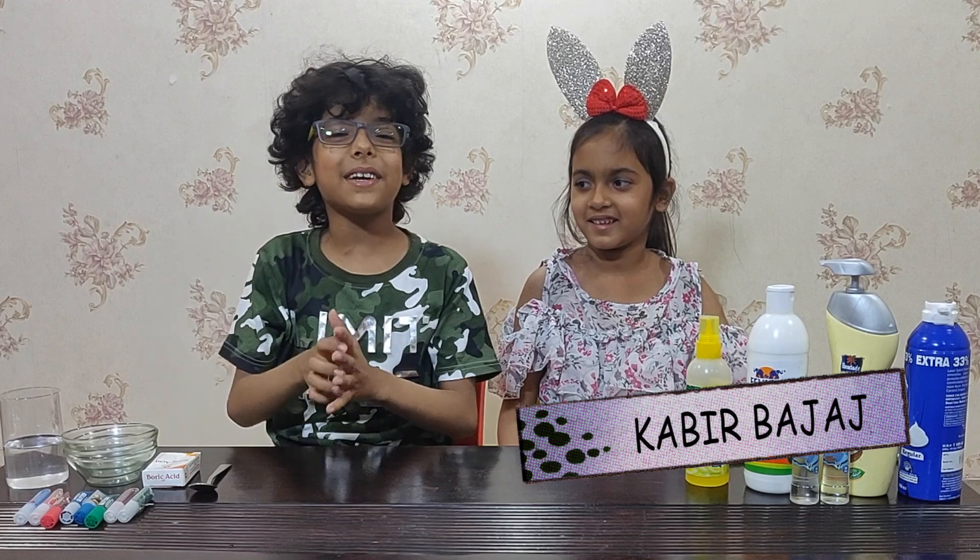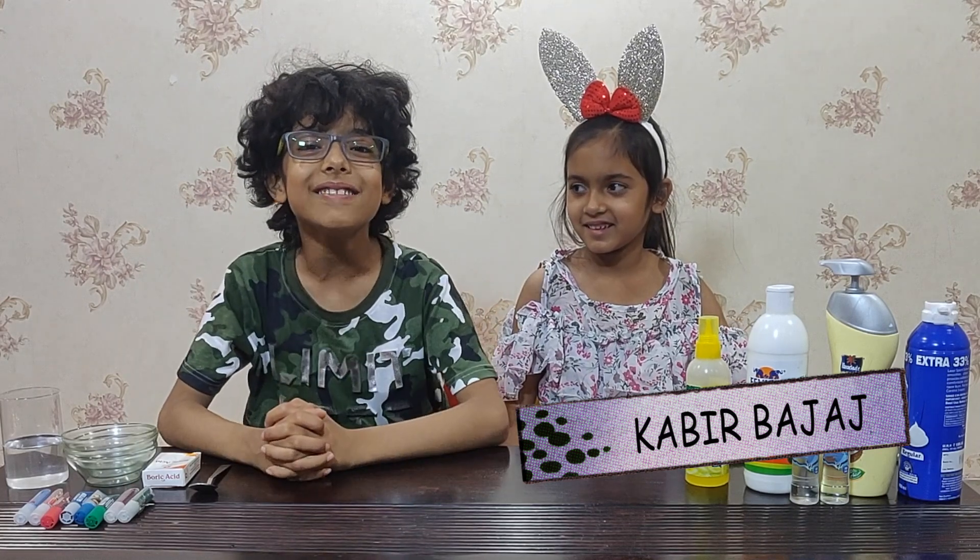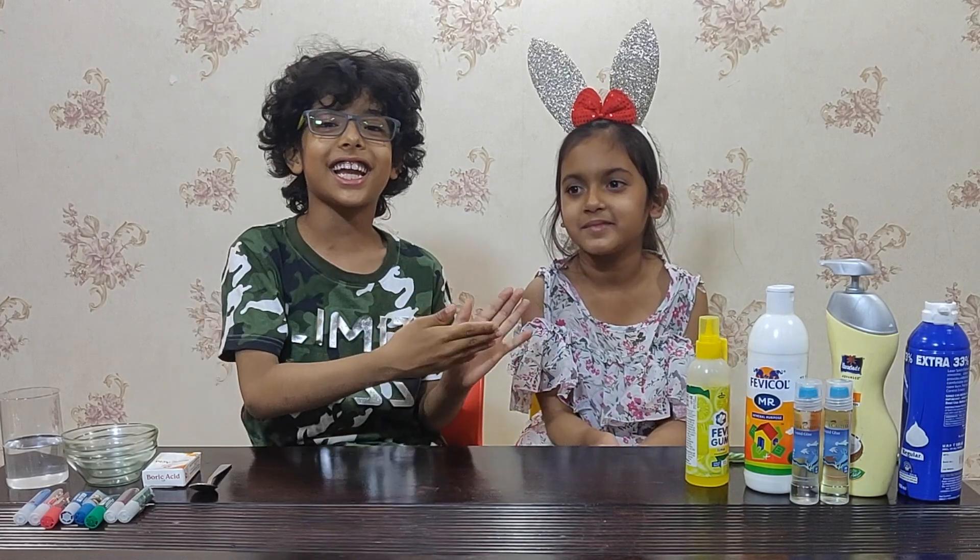Hello guys, I am Tavi Rupajad from the Stupid Lab. Today I will make a few slimes with my friend Shania. She is here to help me.